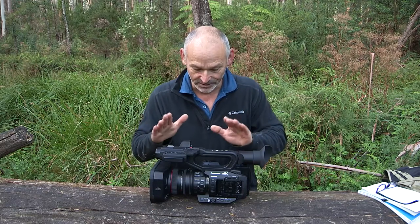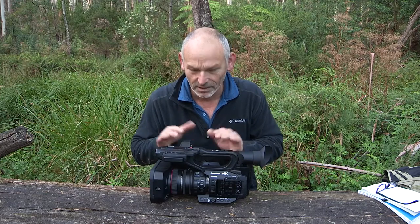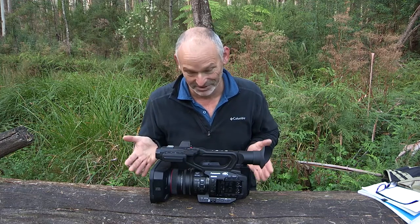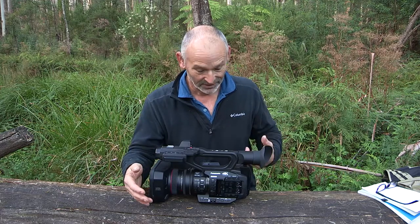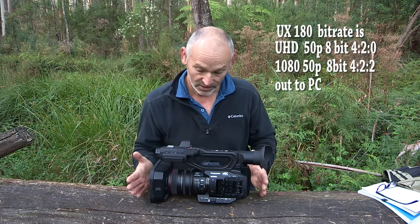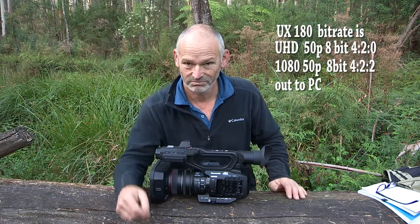Hi and welcome to my office. Today's subject: the UX180. Why the UX180 and not the X1? To save some money? Well in Australia there's not a big difference in price at the minute — it's just under $200 difference. I thought, might as well, let's just pay the extra. That'll enable me to do SDI out to an external recorder, something like a Shogun. We can get 10-bit 4:2:2 colour space. I thought it was worth it.